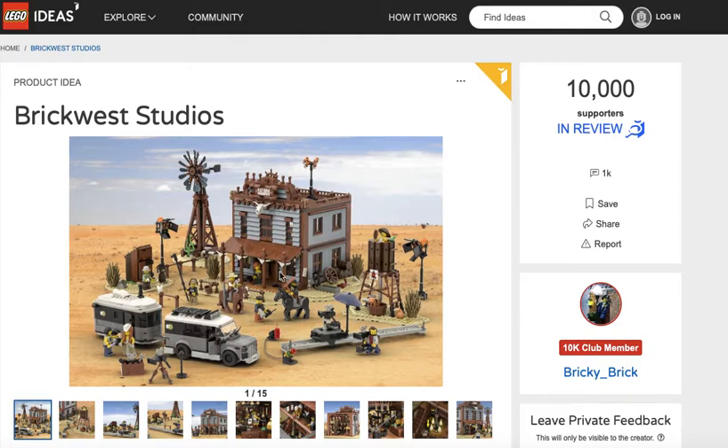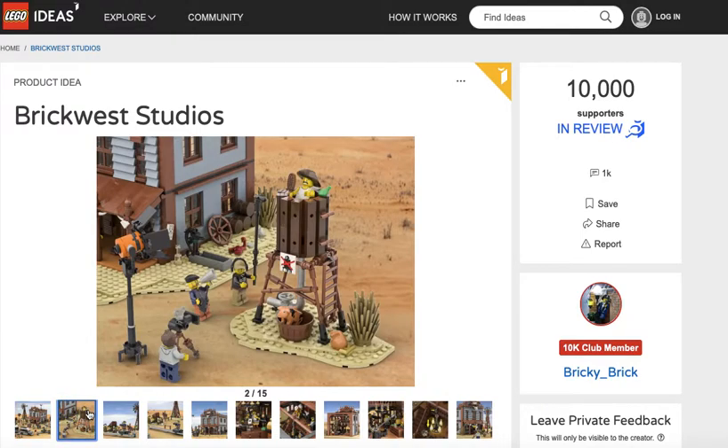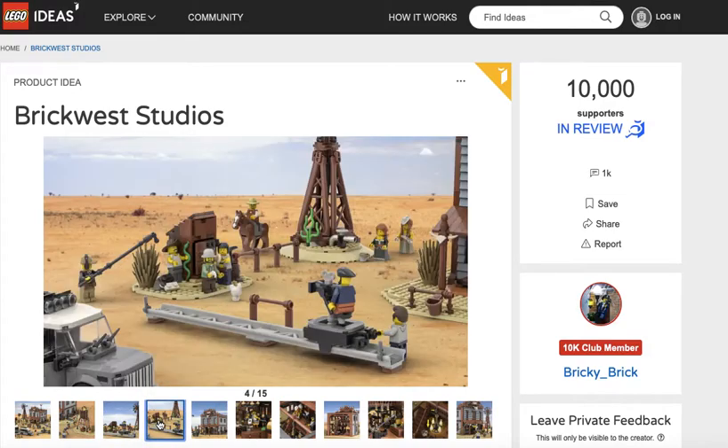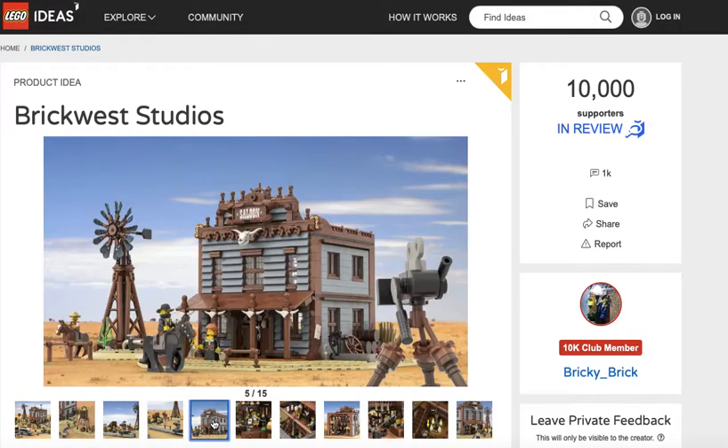They got the windmill, they got different Wild West things, horses, different production things. There's no cameras in the Wild West — what are they thinking? That's funny. But yeah, it looks like a TV crew in the Wild West. So it's called Brick West Studios — they're filming the Wild West.